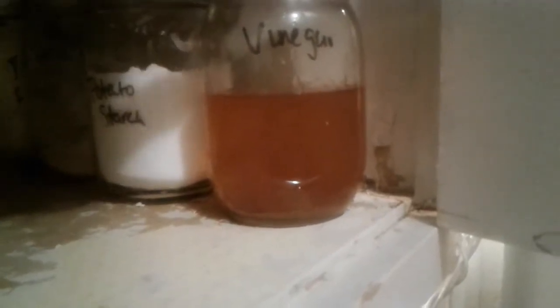Vinegar — I use this mostly for cleaning but I also use it in food applications and on my hair. This one stays in the kitchen; the one I use in my hair is in the bathroom.